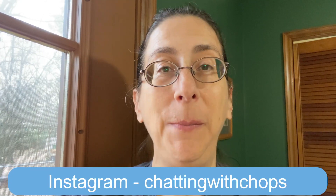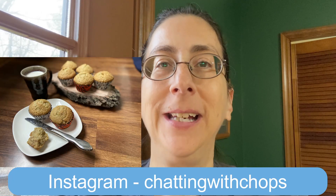Hey guys, welcome to my channel or welcome back to my channel. If you're coming back, thank you so much for coming back. We are going to make banana nut muffins today, but we're going to make them vegan. So let's get started.